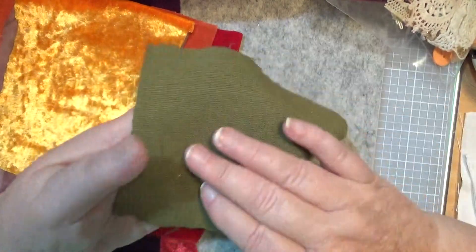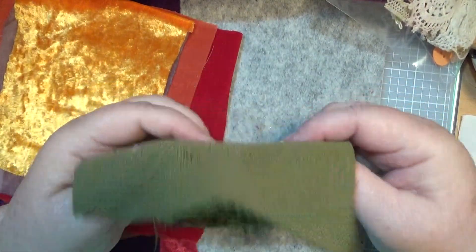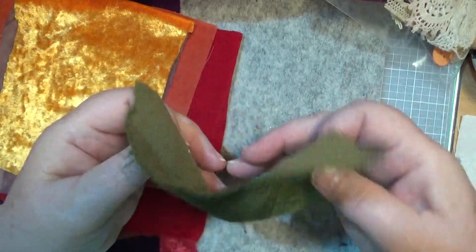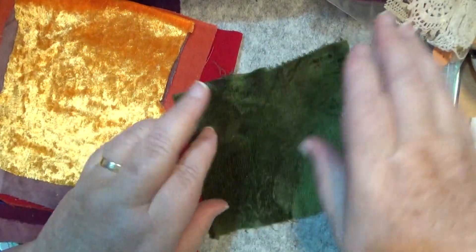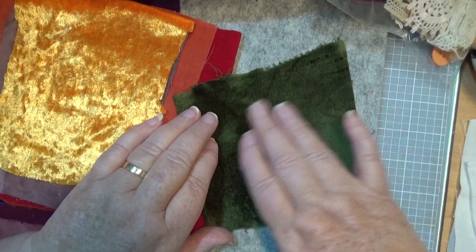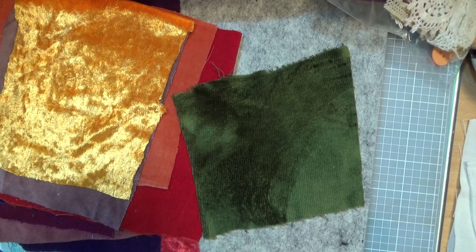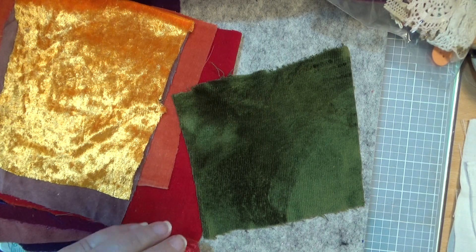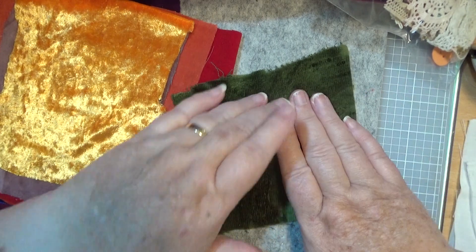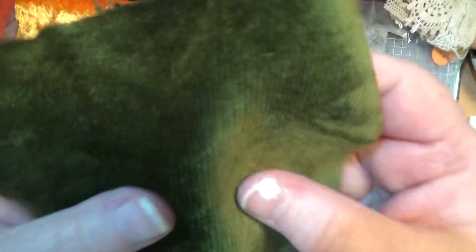This is a very old piece of velvet, very old — and clean, of course. It goes different ways if you move your hand across it or back a different way — it makes a different pattern. The pile on it, you know.